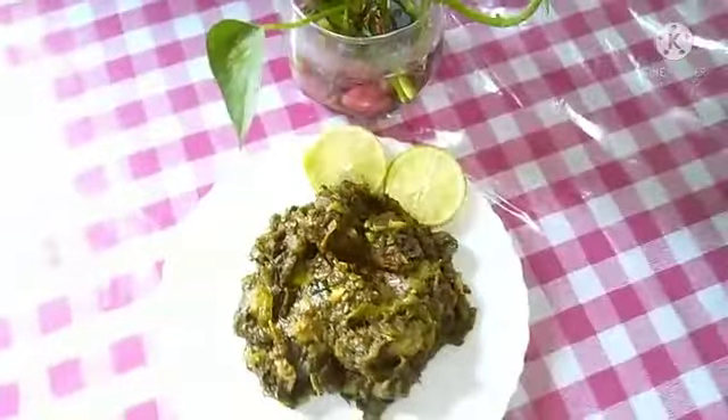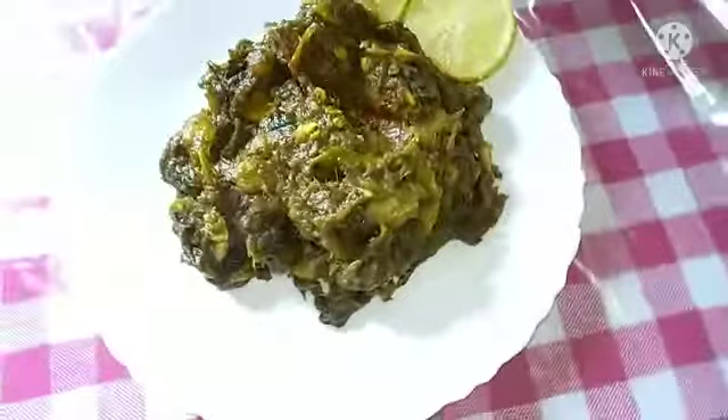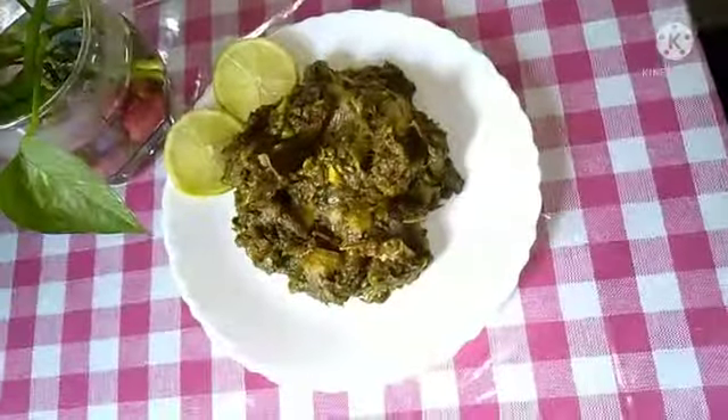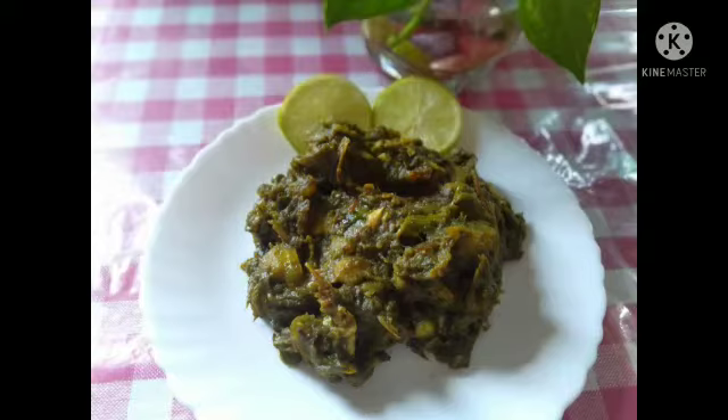If you want to eat it, it's very nice to eat. If you have any questions, please comment on our channel and please subscribe and share with your family and friends. In the next video, I will show you the next recipe.